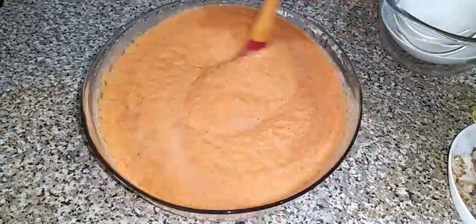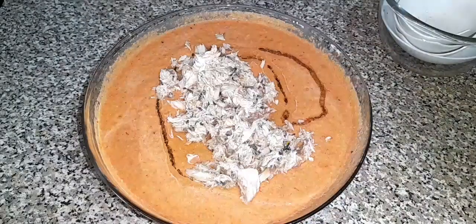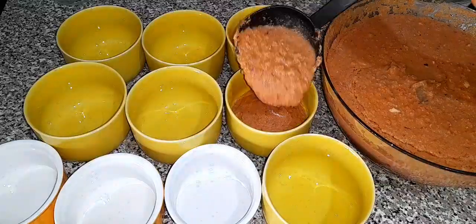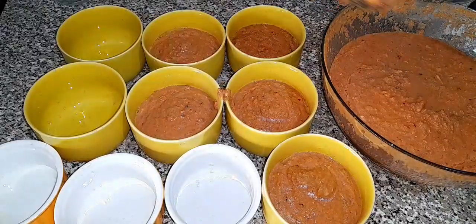Hi guys, welcome back! Today I'm going to be showing you how to make moi moi — the perfect moist Nigerian moi moi. I will show you how easy it is to prepare. Honestly it was so simple but delicious.